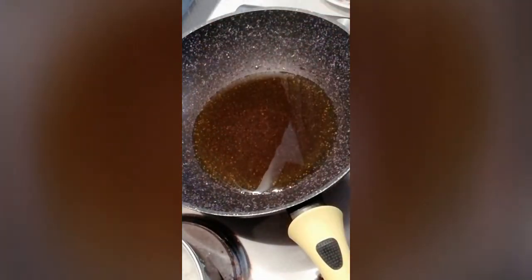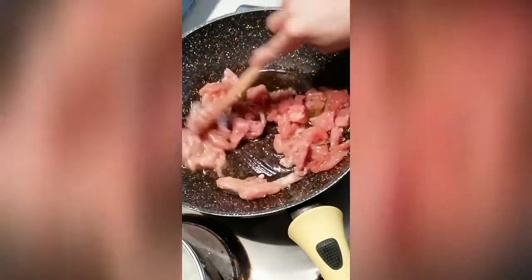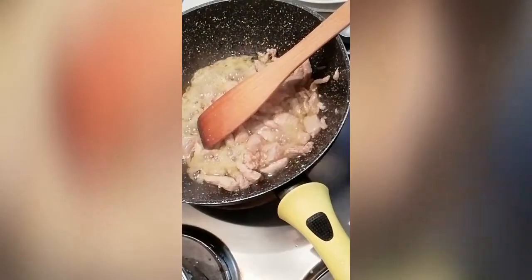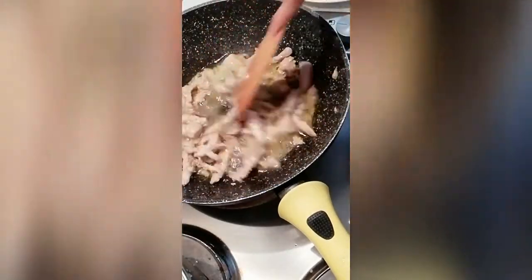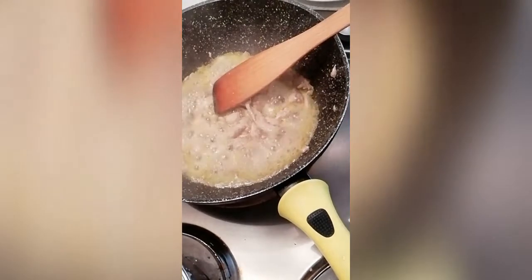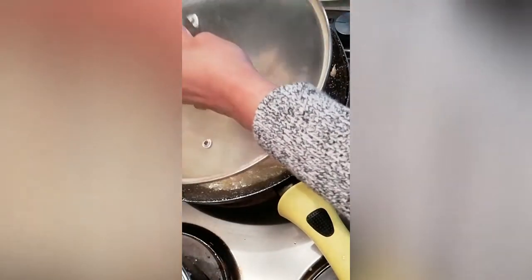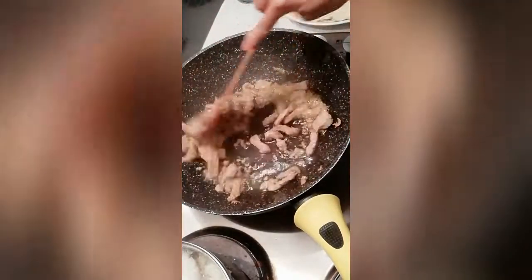Now the pan is ready. I marinated this pork with soy sauce and fish sauce. Let's just cook it and make sure it's going to soften. We'll cover it so it softens up a little first.